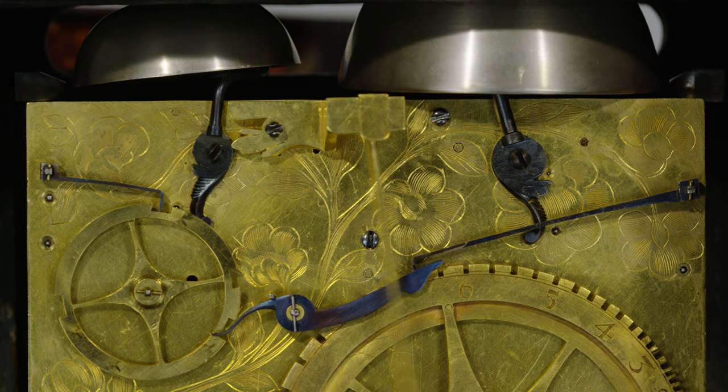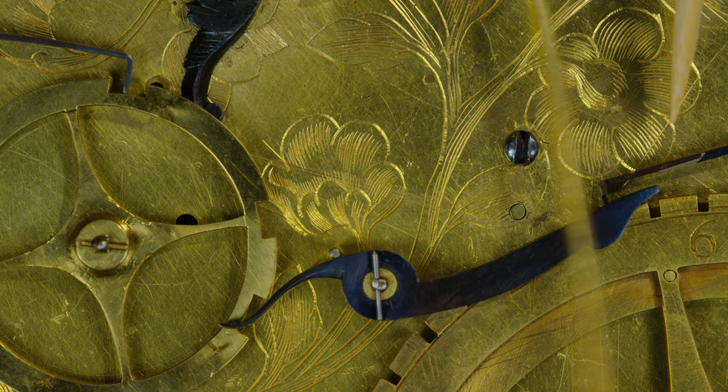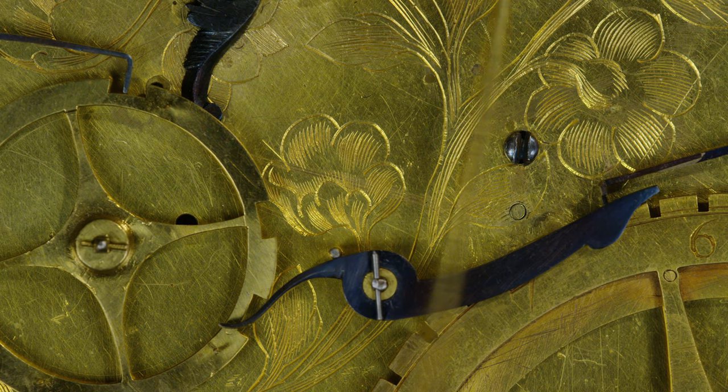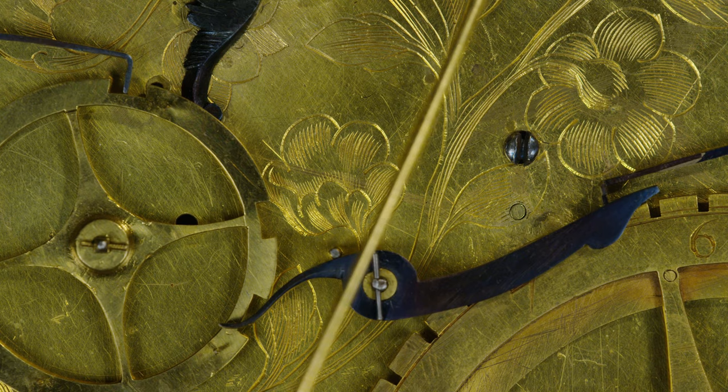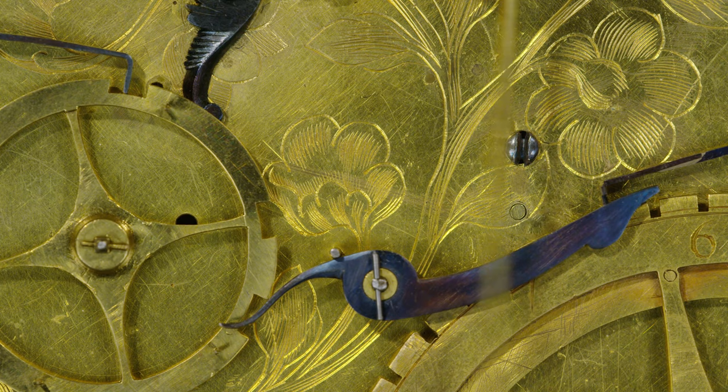Here's the lock lever for the quarters, and here's the locking lever for the hours, and here's the trip lever in between the two. So when we set the clock off, it will strike the three quarters, and the pin will come round, lift the trip lever, and set off the six o'clock. So here we go — three quarters past six.